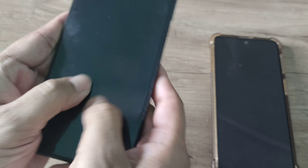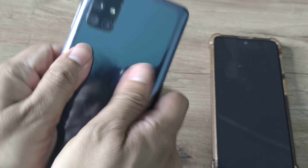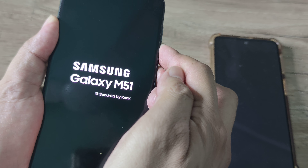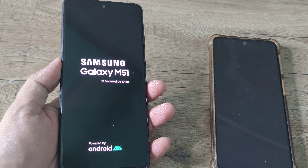Now if the third method doesn't work, we do all of this together: smack the phone, massage the phone, and then tap the phone. Do this quite many times and then force restart — volume down and power until you see the logo, then let go. The phone will start normally.